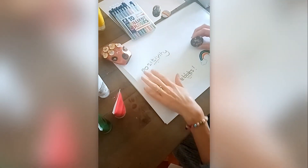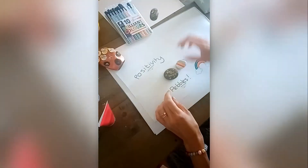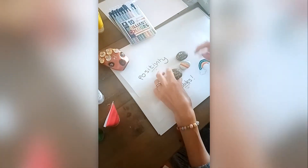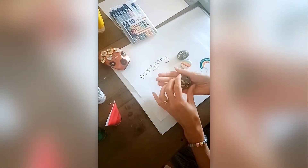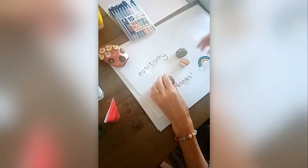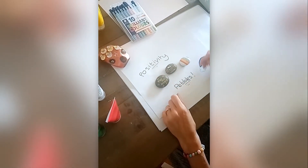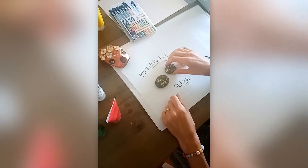Hello! Today I'm going to show you how to do a positivity pebble. Here are a few different designs. What you need first of all is a lovely smooth pebble that's nice and tactile. Give it a wash if it needs one and then you're ready to go — let it dry.